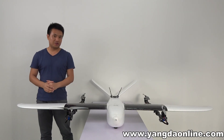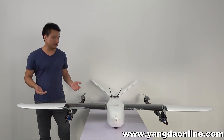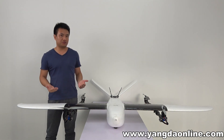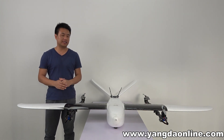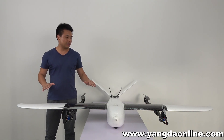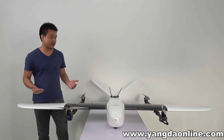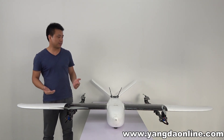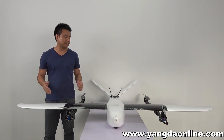The second feature is long endurance. The Muppert V2 is equipped with one mapping camera of 200 grams and one 6S 22,000mAh battery. It is able to fly 1.5 hours and complete 8 square kilometers of area mapping in a single flight.